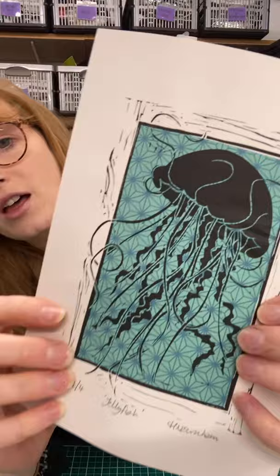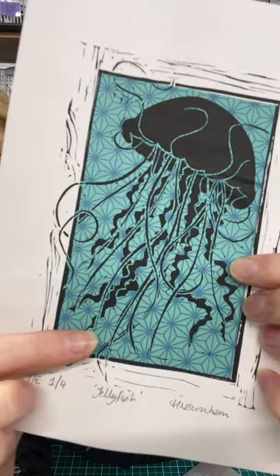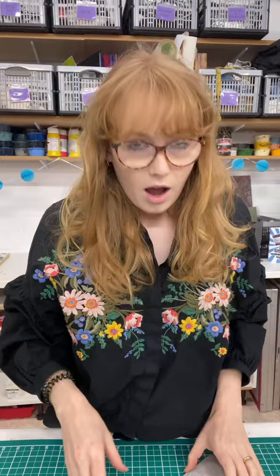This is an old print that has been printed using sheen collé. The jellyfish is the lino cut and all of this pattern here is a paper — a detailed paper that has been bonded to the surface of my printmaking paper in the process of taking the print. As you can see, it adds a lot of detail and extra colour to what would ordinarily be a simple black and white print.